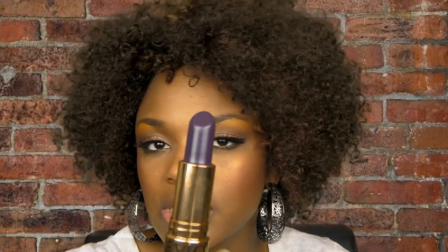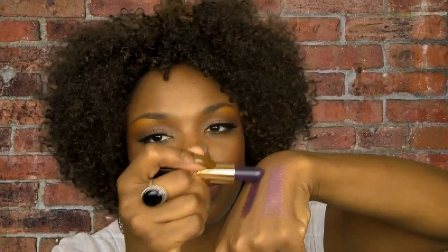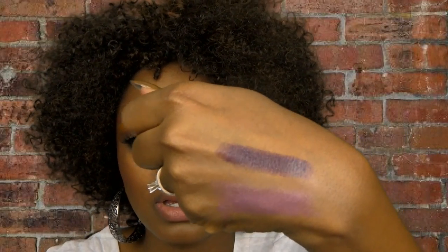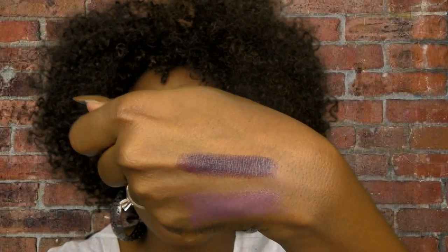MAC makes another serious purple that is so purple it almost looks black — it's called Viva Violets. I've had this one for quite some time. As you can see, that is another serious situation right there — hardcore vampy purple.